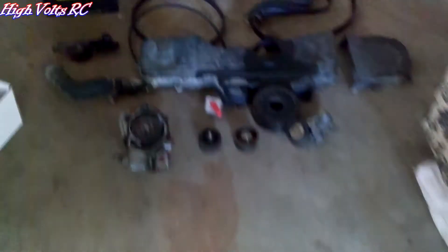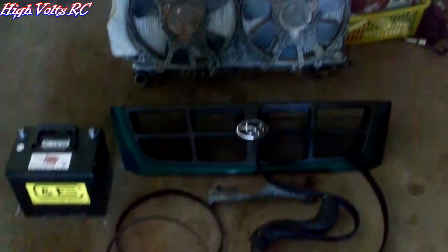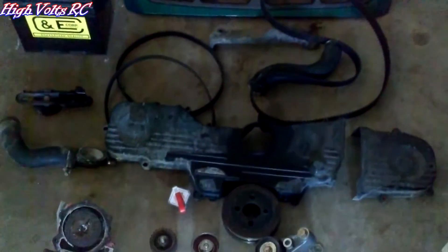There's the hole, and here's the massive pile of parts. Everything you have to take off just to get the water pump in this thing, just to get at the water pump.